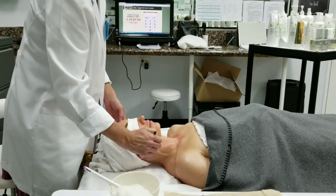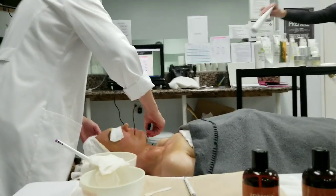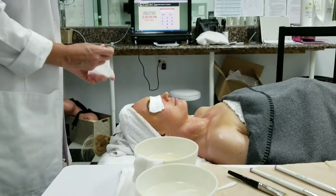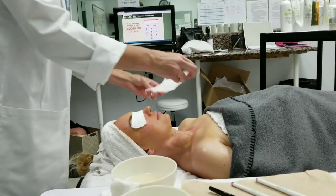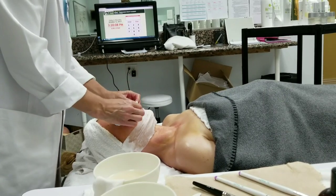You mentioned working with lasers before. I actually ran the department at a dermatology office where we do V-beam, and clients complain a lot about bruising. I mean, that means it's working, but you know.